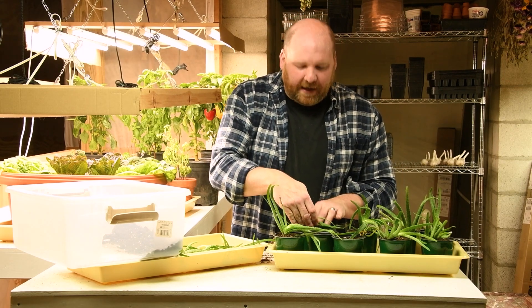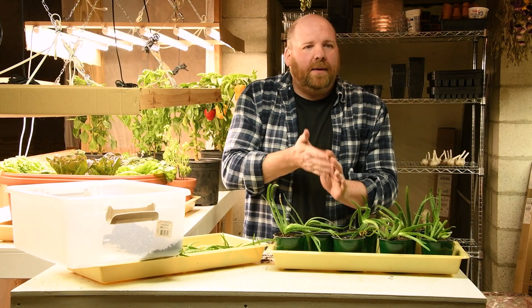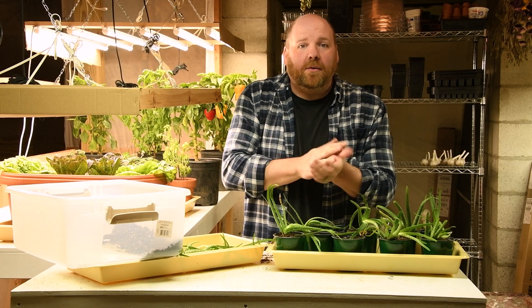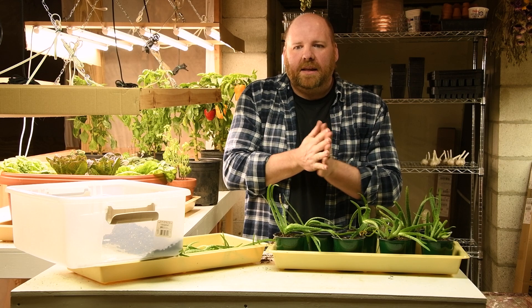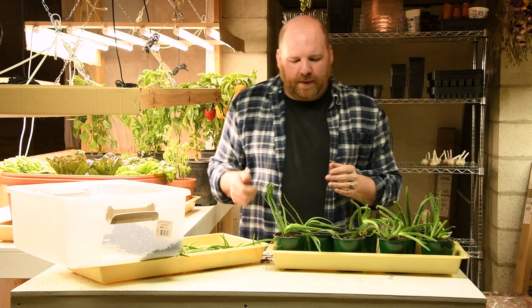With bigger onions, we've already got garlic, tomatoes, jalapenos — I think everything we need except for those onions and cilantro at the right time of year.